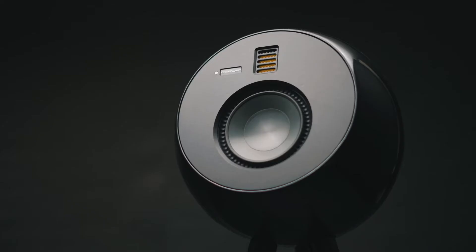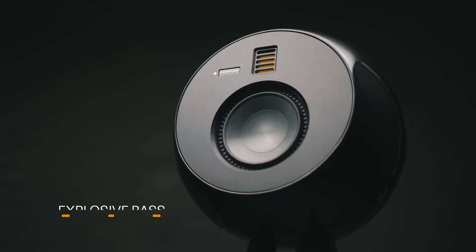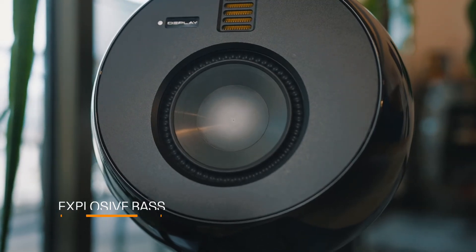Are you a fan of strong bass lines? OE Play's unique spherical design delivers clean and powerful bass without distortion.